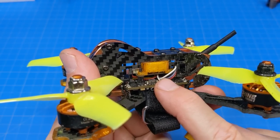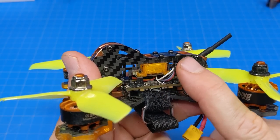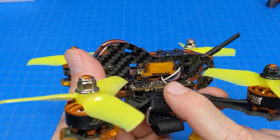It is power switchable and I have it wired up for smart audio, but out of the box it does not come that way. It is power switchable from 25mW to 100mW to 400mW — but actually it only goes up to 200mW. Kind of a misprint on the Banggood page.